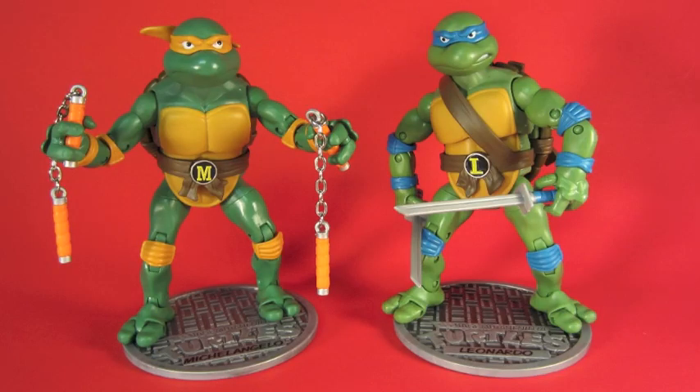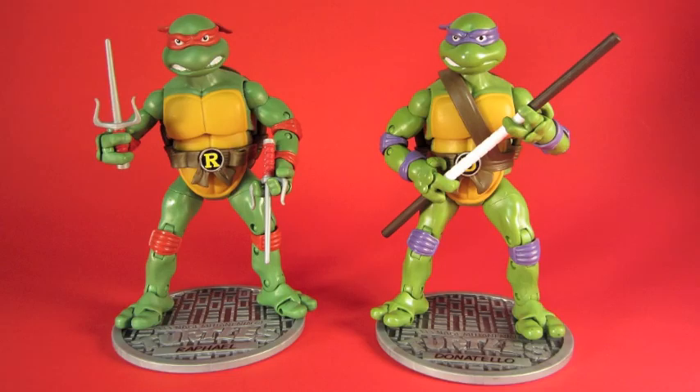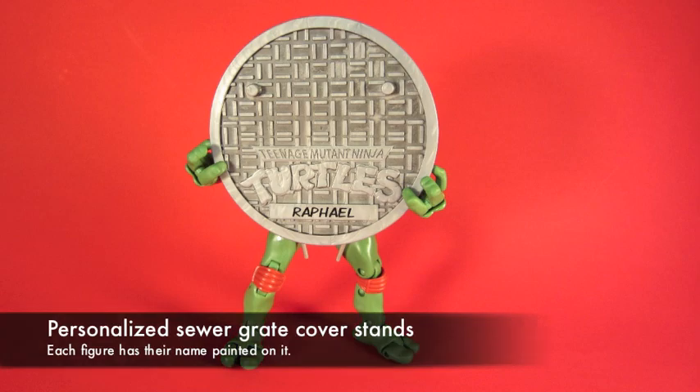Each figure in the series has their signature weapons. The display stands have their names on them, and when you look up close you can see that their mom wrote their name on it — just like their underwear — so they won't lose it. Thanks mom!